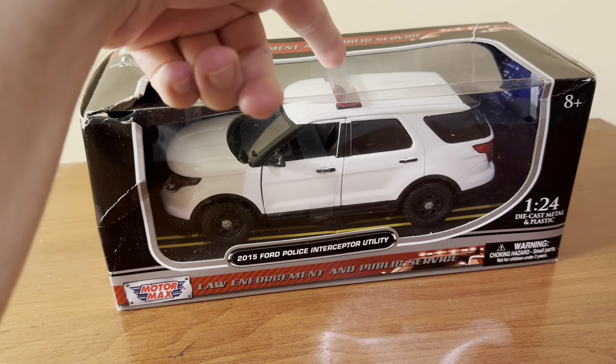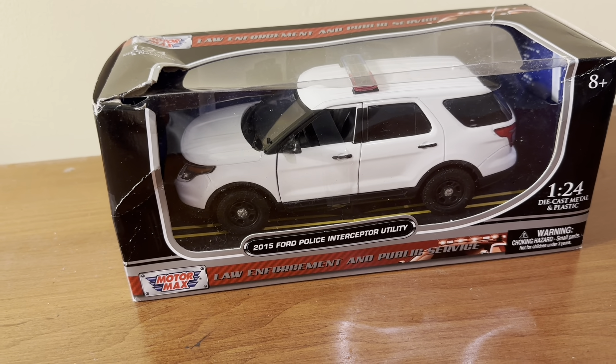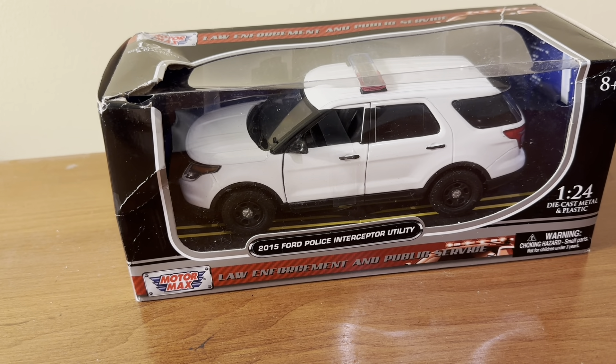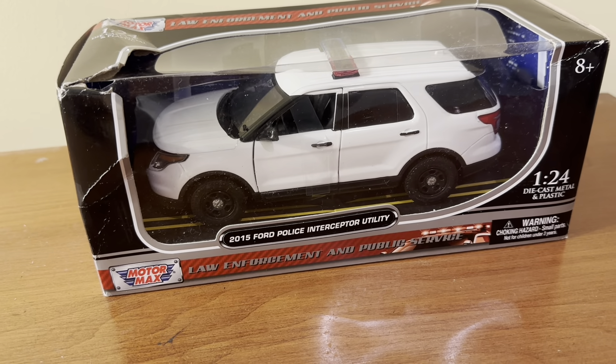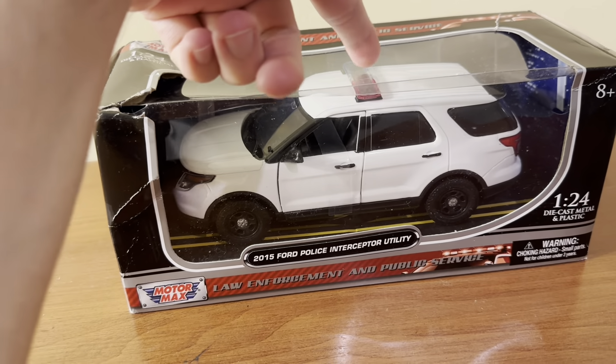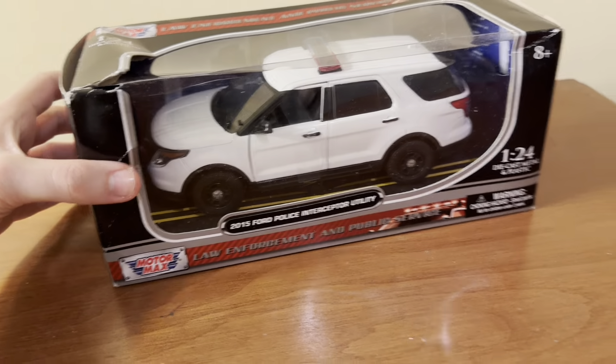I do have the Fire Chief version of this — the FDNY version. I did a video of that a little over a year ago, but this unmarked version is going to be a little bit different from that version. And I do plan on maybe doing a custom project with this one, which will be a separate video in the near future. So we'll go ahead and get this out of the box.